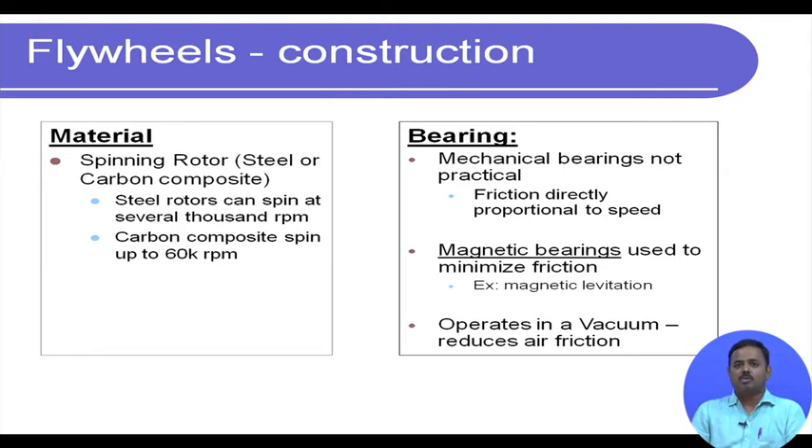The other source of loss is air friction, so the flywheel must be operated in near-vacuum conditions. Once housed in an evacuated chamber, air friction becomes very low. How long can a flywheel retain its kinetic energy? With magnetic bearings and near-vacuum conditions, it has been demonstrated that a flywheel can keep running for almost six months, making the storage period quite large.